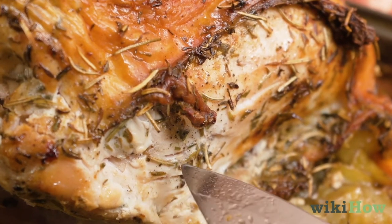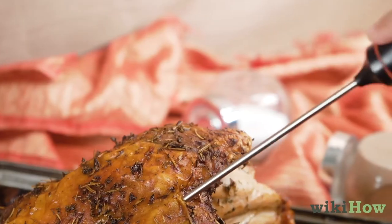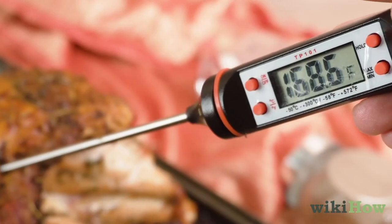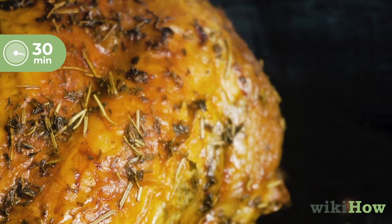You'll know it's ready if the juices run clear when you poke it with a knife. If it's below 170 degrees Fahrenheit, 77 degrees Celsius, cook the turkey crown for 30 more minutes.